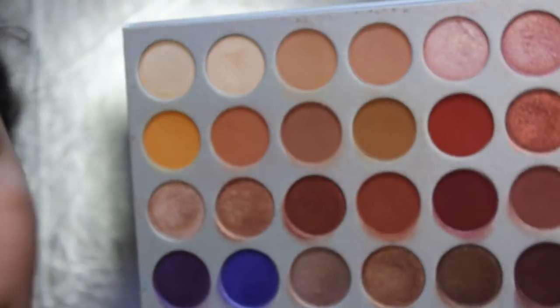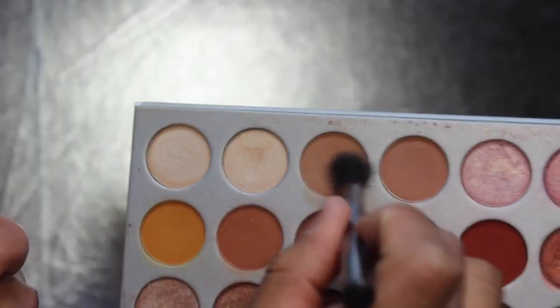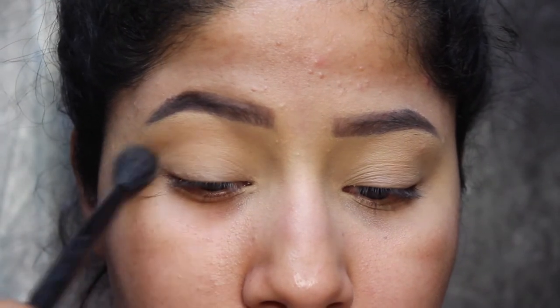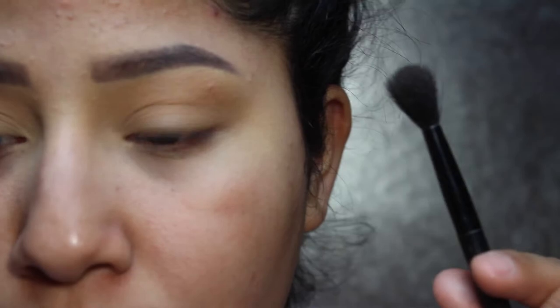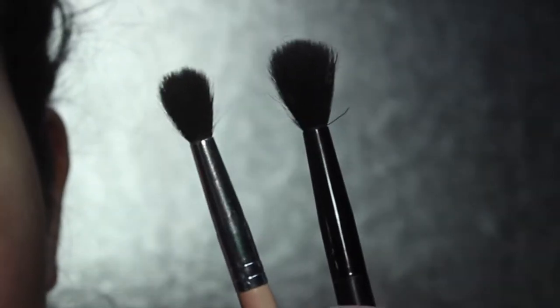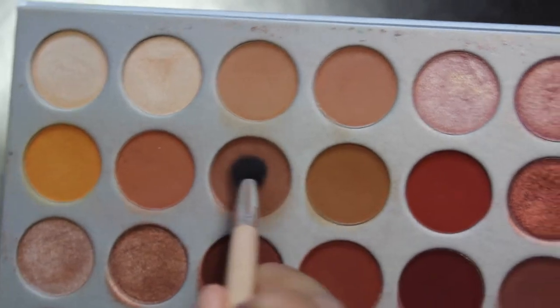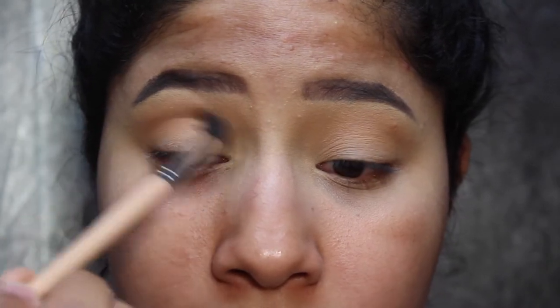I'm going to be using the Jaclyn Hill palette to keep this look warm but not too warm. I'll start off with these two peachy shades right here, blending them into the crease in windshield wiper motions, back and forth. Now with a smaller blending brush, I'm going into a shade that's a little more cool-toned, and I'm going to apply that lower in the same windshield wiper motion.